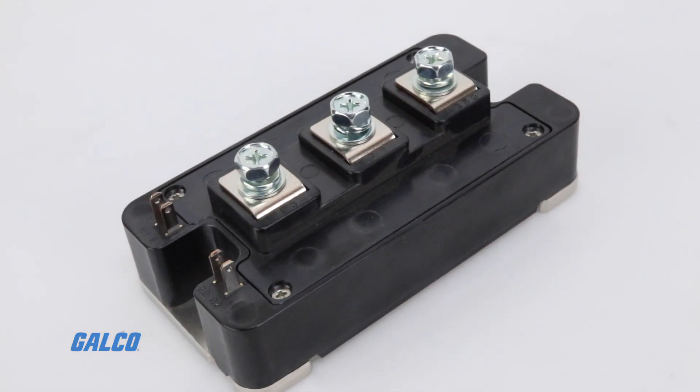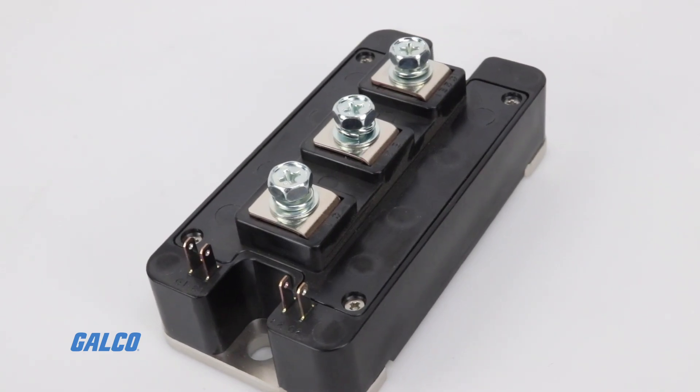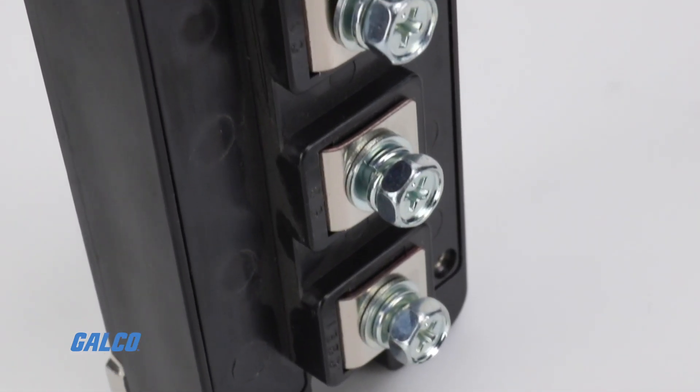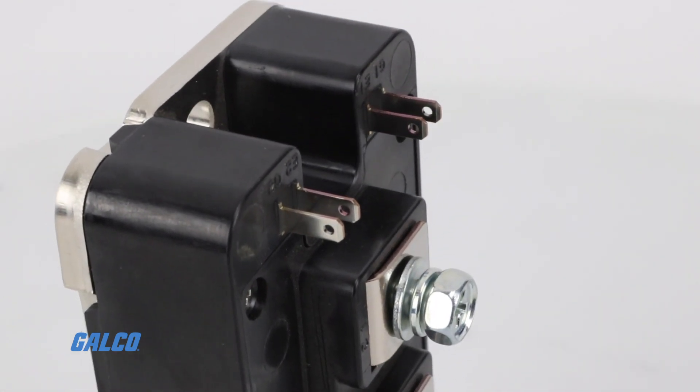The NF Series IGBT module is Mitsubishi's fifth generation microchip with a novel design that delivers fast switching, low on-state voltage, and low on-state losses.